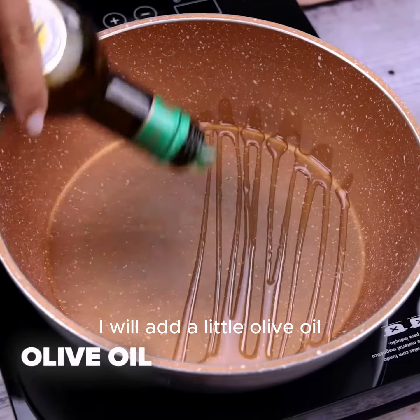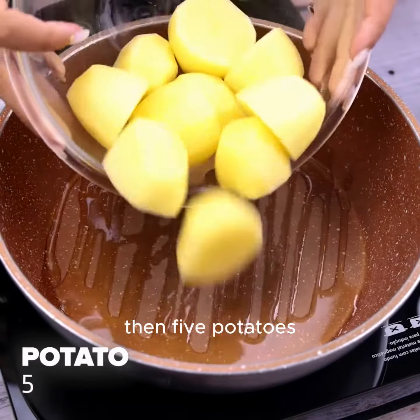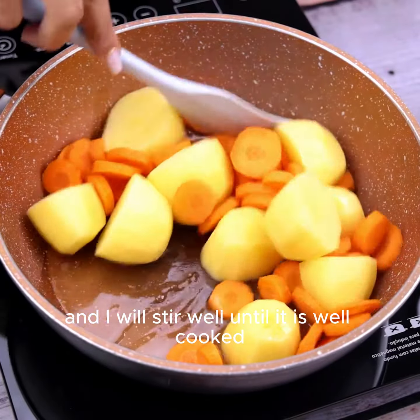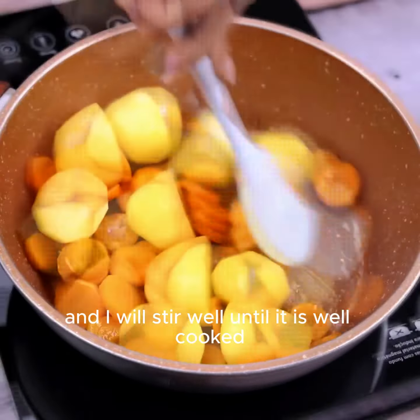I will add a little olive oil, then 5 potatoes and a sliced carrot, and I will stir well until everything is well cooked. When you get to that point, I'll take it out of the pan and put it in a container to cool.